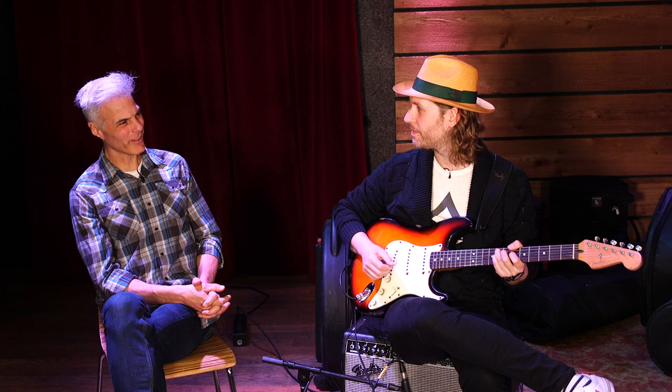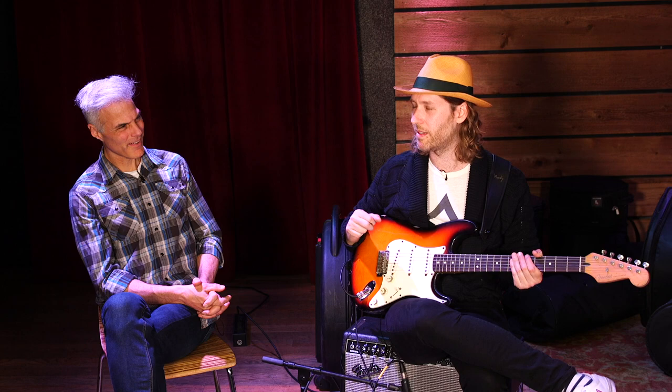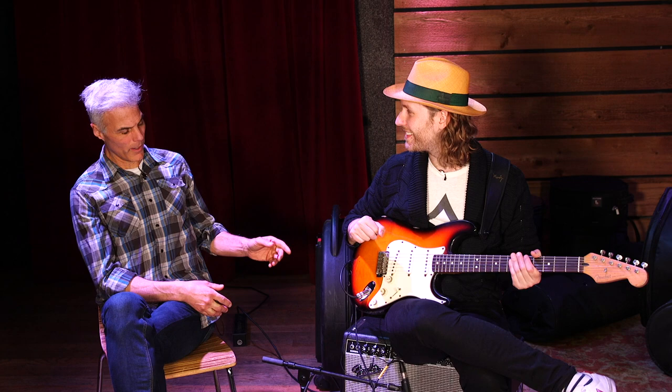Even when you play chords it's got some complexity — a little bit of edge, a little bit of warmth, and a little bit of natural compression to it.